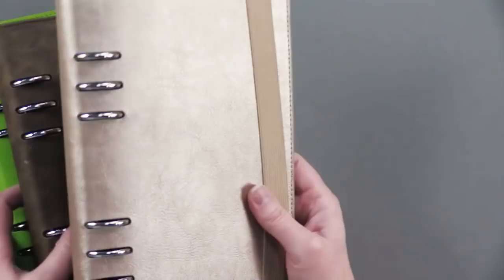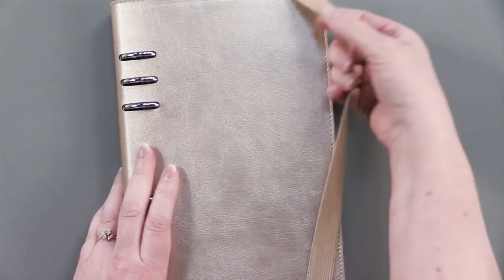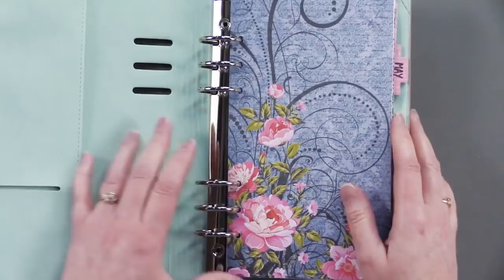Actually, this is the Champagne one — it's got this beautiful shimmer to it and a nice strap to keep it closed. Inside, there's a nice blue color and some pockets. This is the planner that I did to show you.